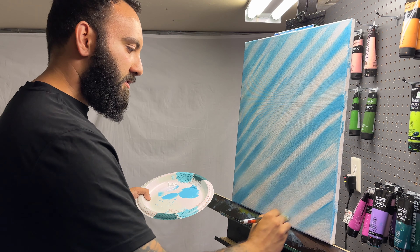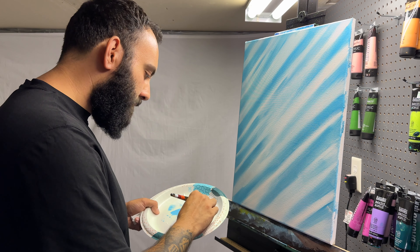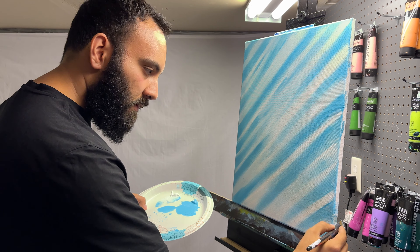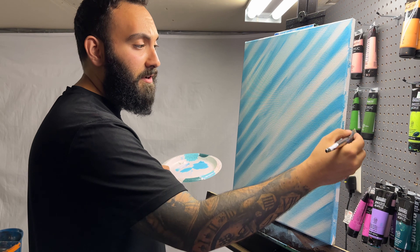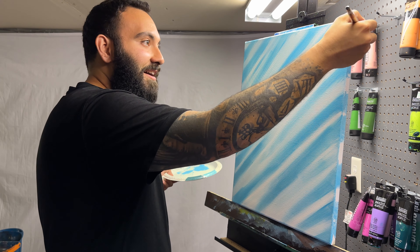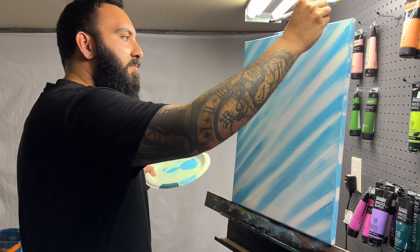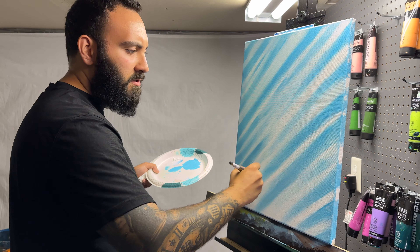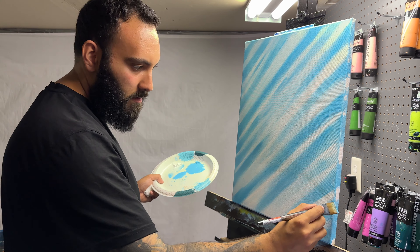I'm already loving how the colors are starting to form together — it almost looks like a motion of wind, and that's kind of what I want because I want these cherry blossoms to be moving in the end. Don't forget to get the sides of your paintings — they're your friends too. Painting does take a little bit of time and patience. When you start to feel your brush not gliding over the paint, it's usually still drying, so just move to different spots. It's all about understanding the feel of your brush and the feel of the paint.